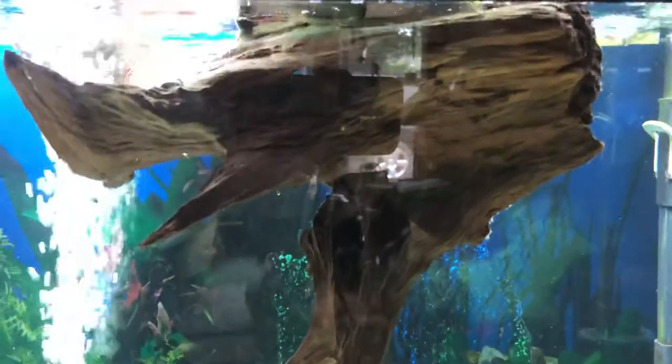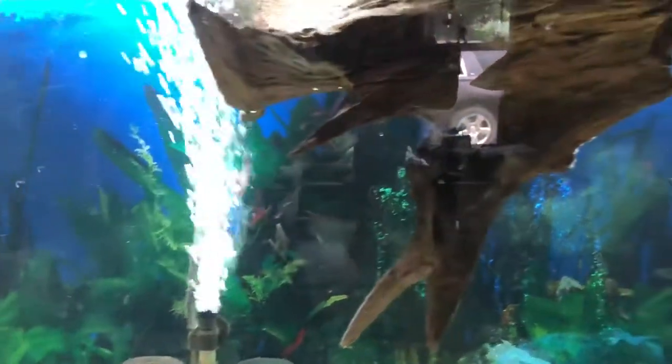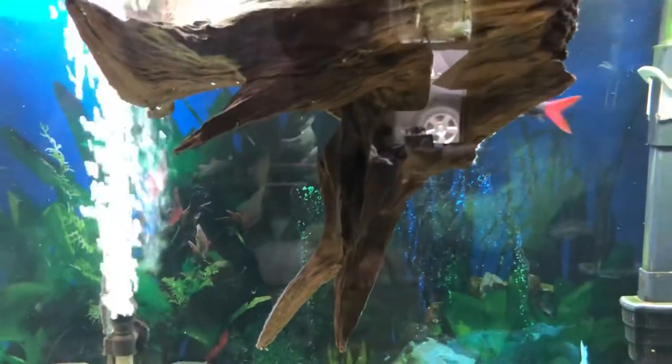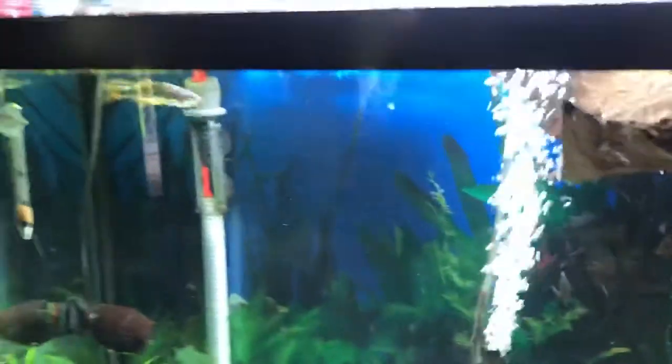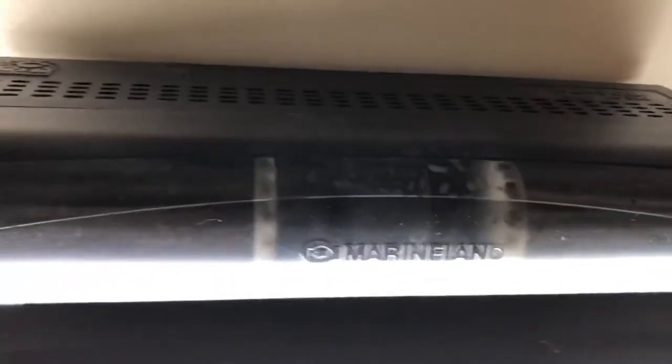I've got a floating log or tree stump in there for over a year now — still is not waterlogged, still floating, and I kind of love it. I got the glass lids, the Finnex Planted Plus light, and the Penguin 350 filter. I cut coarse sponges and put them in there instead — I don't buy the filter cartridges anymore.